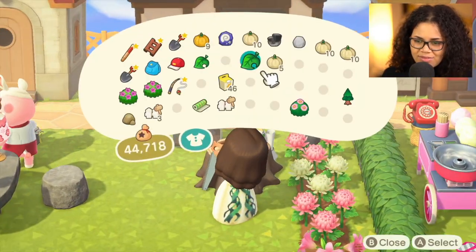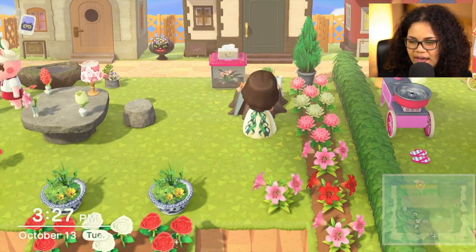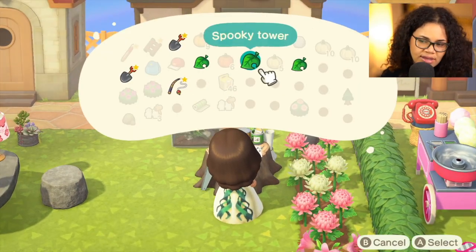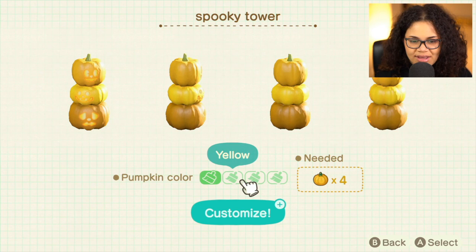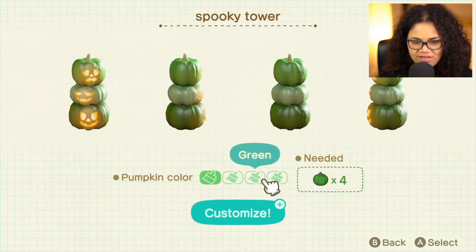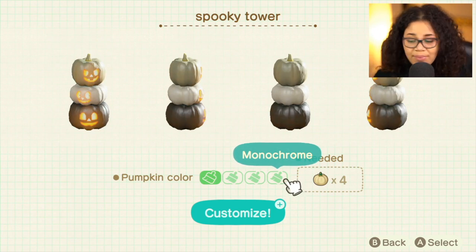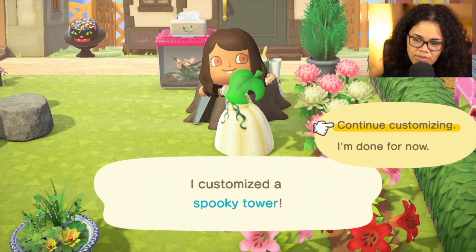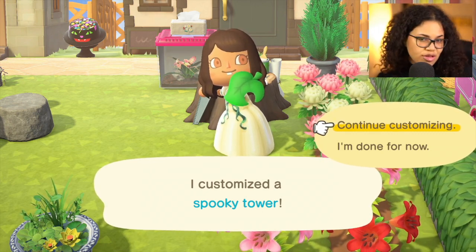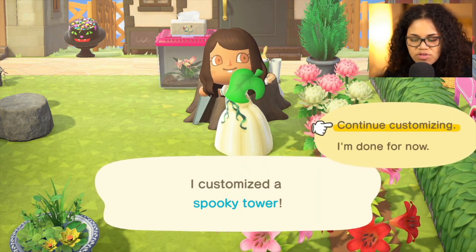I thought I was gonna have to time travel to get some of these, but it seems pretty simple. The spooky standing lamp — actually, I already have one of these, but now I can make them anywhere. I need hardwood for that. Now, the spooky tower — look at the faces, they're so cute. You can customize it: this is the orange, this is the yellow, this is the green, and this is the monochrome. Surprisingly, the monochrome doesn't have the smirk face. You can get them from Nook's Cranny, but when you get the DIYs you get to learn them and keep them forever.